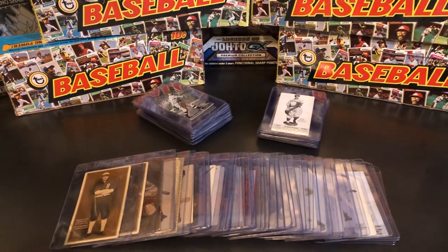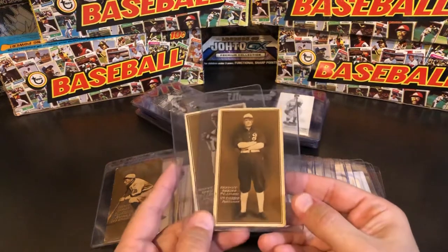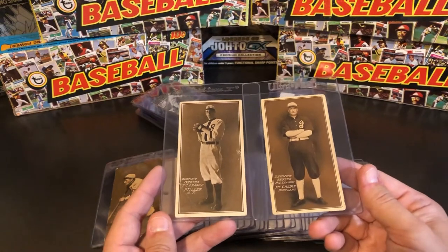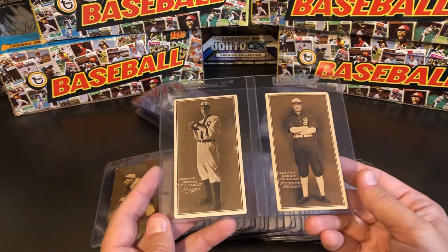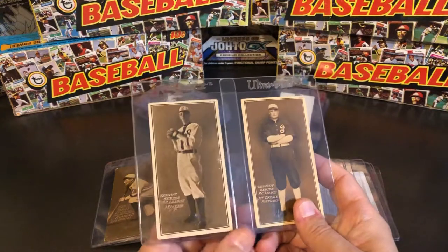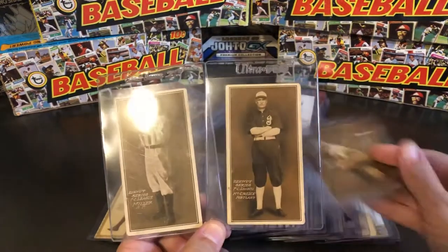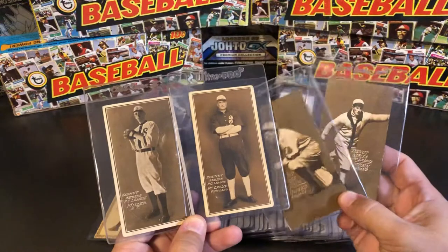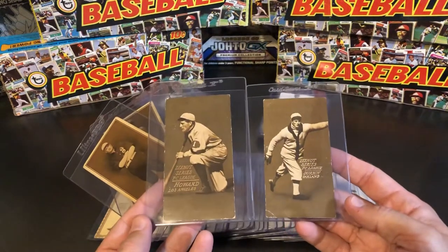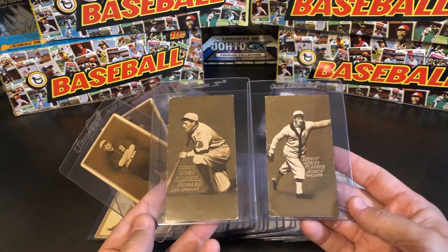To start it off, the first year of Zenit cards — made by the Collins McCarthy Candy Company — were from 1911. I have a whole featured video on that set so I don't want to cover it too much, but they have these really great sepia images, studio shots. They're a little bit bigger than a standard size trading card. The following year they kept kind of the same color but changed it up, featuring cards with a flat brown color and moving more toward action shots.